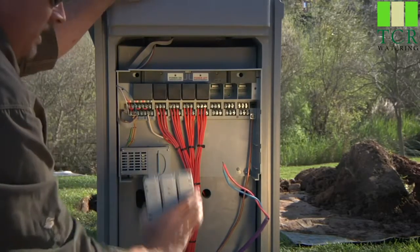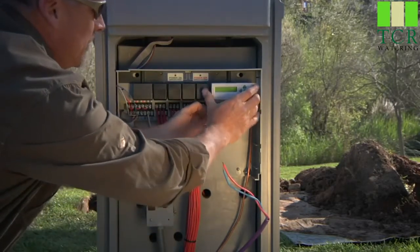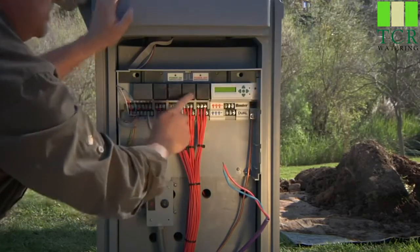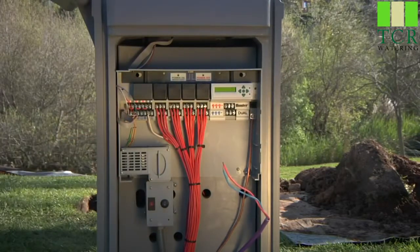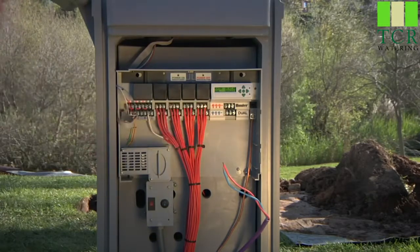So what we'll do is be careful not to bend the pins inside of here, and I'm going to insert this dual decoder module to the right of the existing traditional modules, and go back to the power on position. That will bring back display to your face pack, as well as display here inside the module.